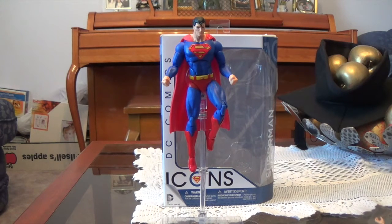This figure is pretty decent, I do have to say. It's the only Superman figure I have, and yeah, I think it's personally a pretty good one for the most part.